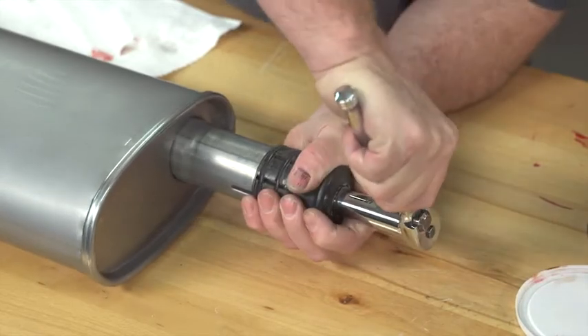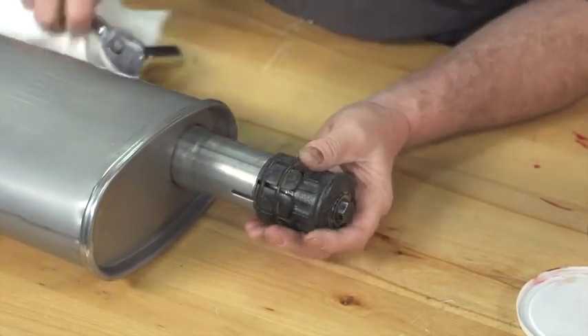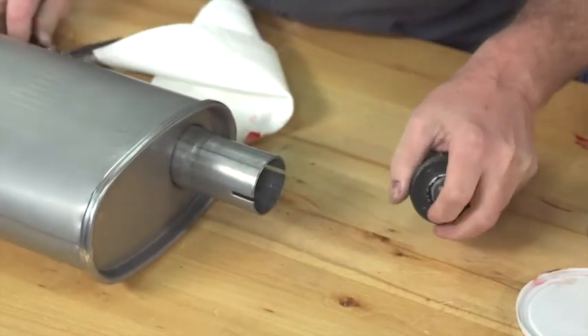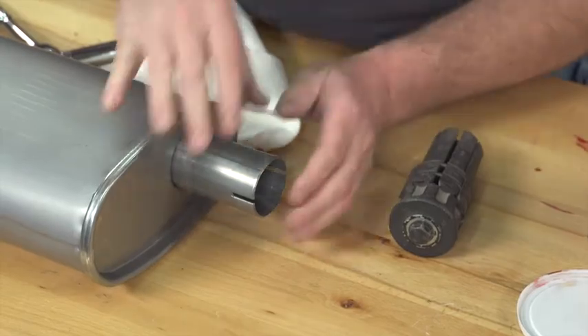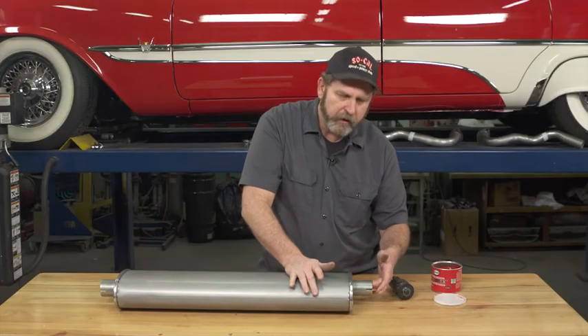Get it good and tight, then pull it up clean, loosen it up, and remove it. It's an easy process to do and will make your exhaust assembly go a lot quicker.